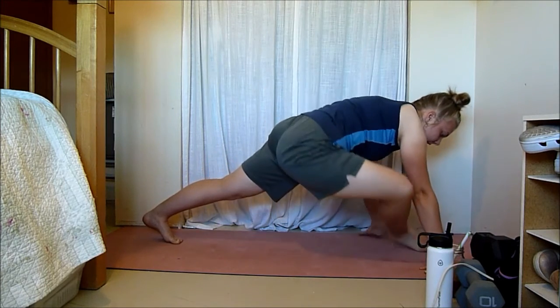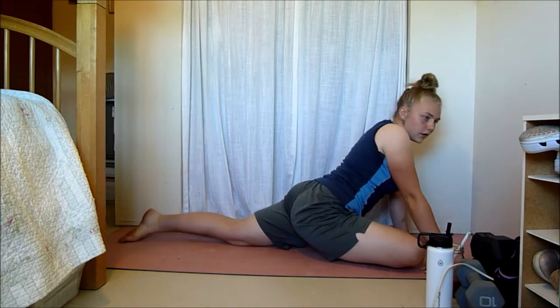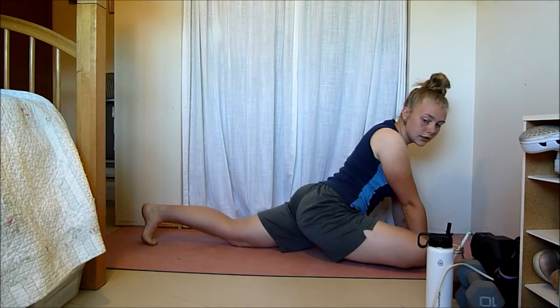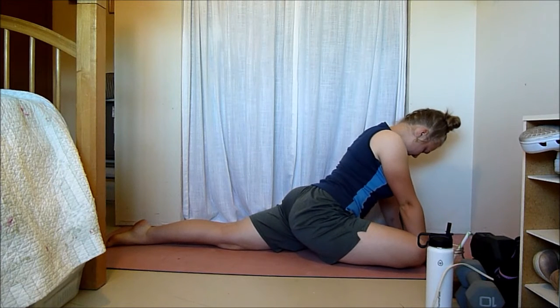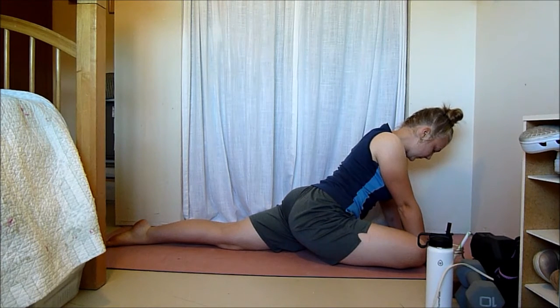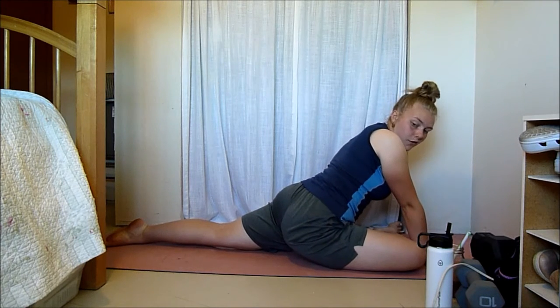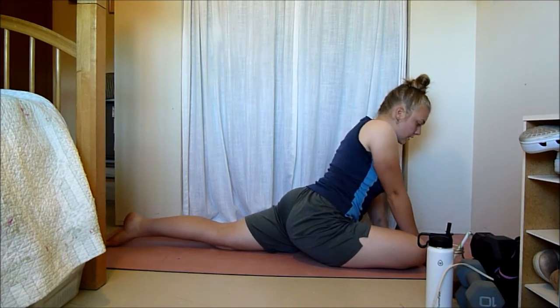Slowly bend your leg and come into the pigeon pose. We're just going to hold it and get the feel for it. Remember, you can always bring your knee a little bit closer if that's where you need to be. You can bring this foot a little bit farther away to feel a deeper stretch, or closer for a gentler stretch.